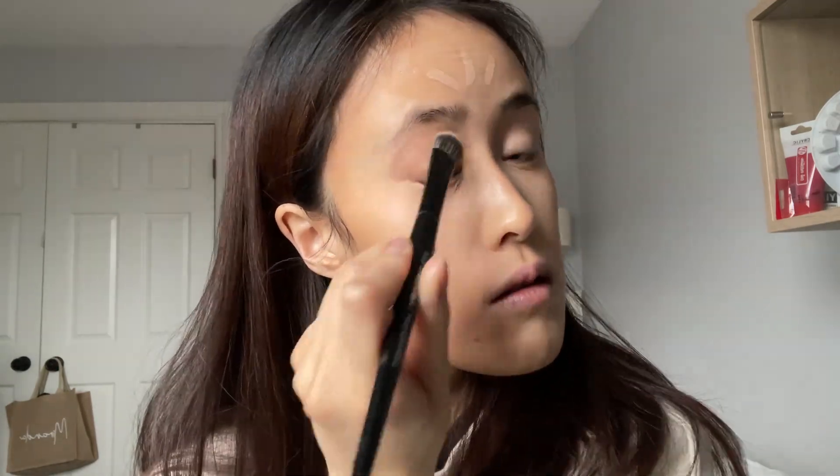My makeup usually stays kind of the same, and then I'll do like an occasional eyeshadow or shimmer when there's an event, or a more bold eyeliner. I should have used a bigger brush but it's okay.